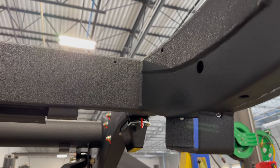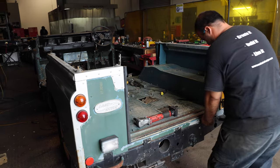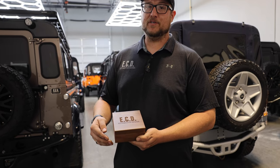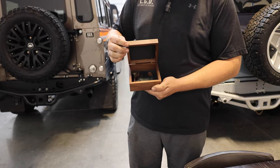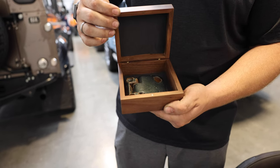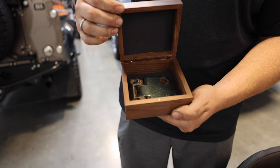As our teardown process continues, our techs determine what pieces we can reuse and refurbish. As part of our world-class customer experience, we also like to add a little memento from the base vehicle. So we'll save one of the original hinges off the base vehicle — with the original paint and rust included — and send each client a piece of their original vehicle.